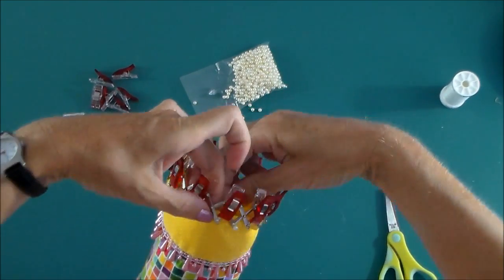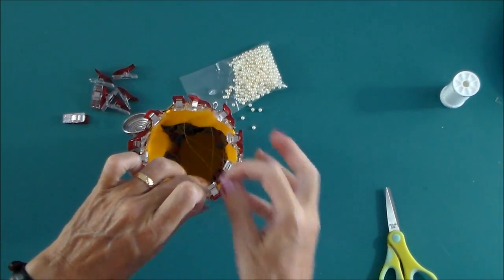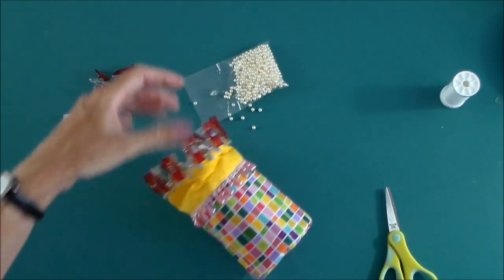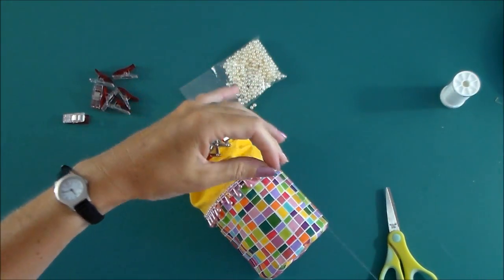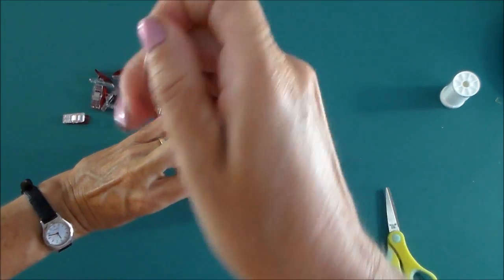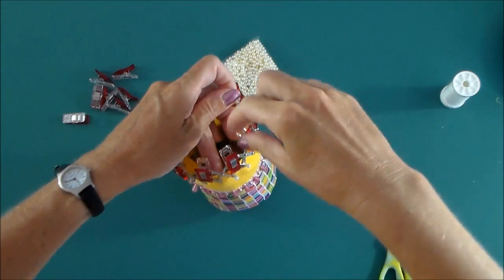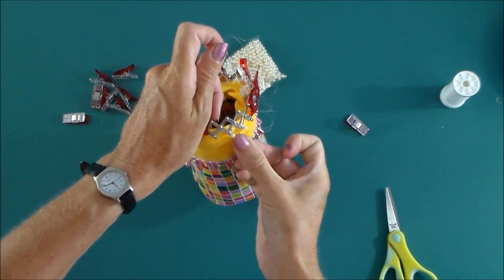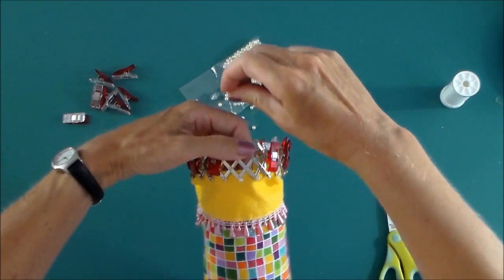Pull that through and then back up through the next hole in my frame. Try and keep this thread under control so it doesn't catch on everything. If you're using a regular thread it will be easier. Add on a little pearl or a bead, back down through the hole in the frame, keep the thread under control. And that's one more done.